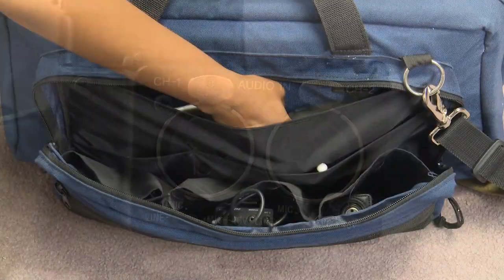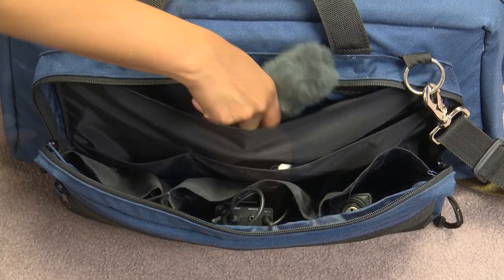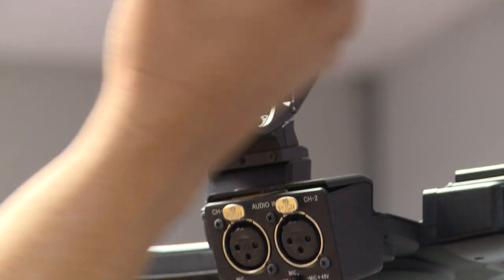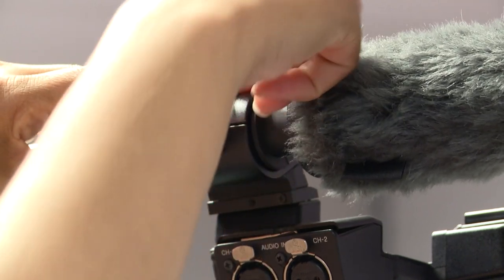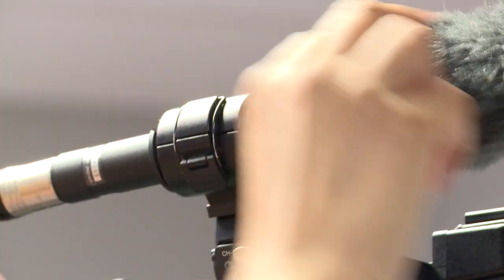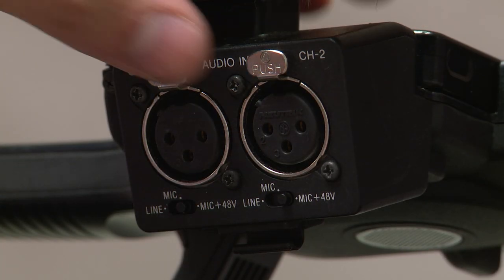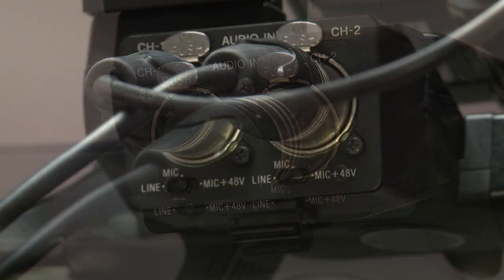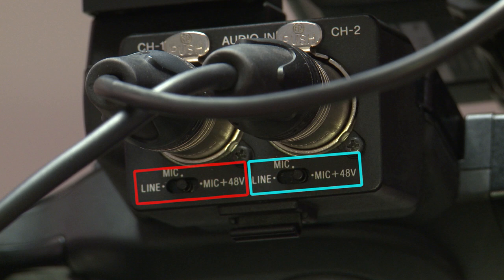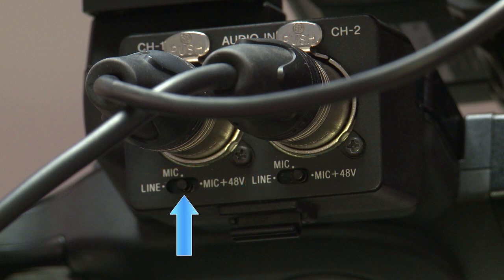Getting into audio, the PMW comes with a shotgun mic as well as a wireless mic kit. To connect the shotgun mic to the camera, place it in the shotgun mount, then plug the XLR cable from this microphone into the camera, making sure it is secure. Each channel has a corresponding switch underneath with three settings: line, mic, and mic plus 48 volts or phantom power. For the shotgun mic, set the switch to phantom power. For the wireless kit, set it to mic because it has its own power source.